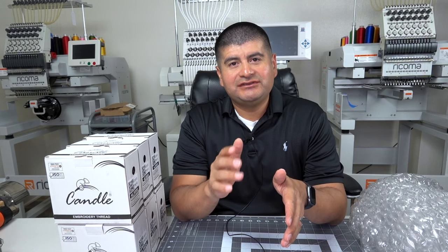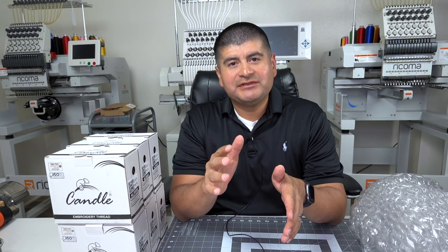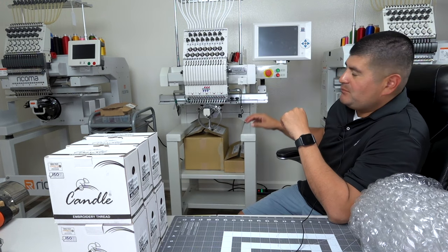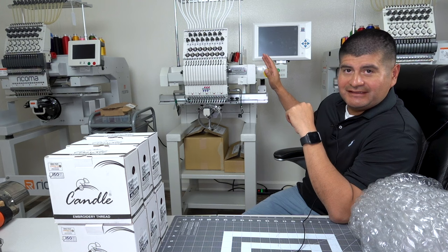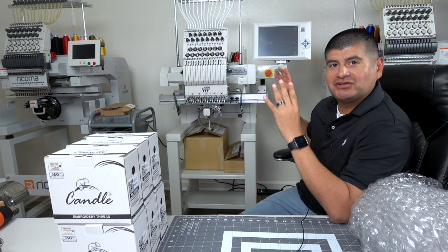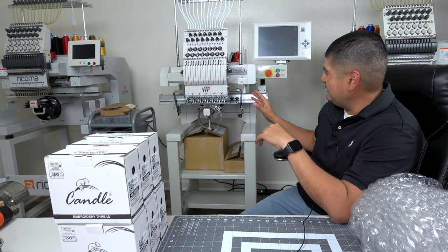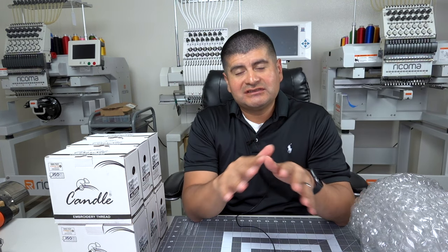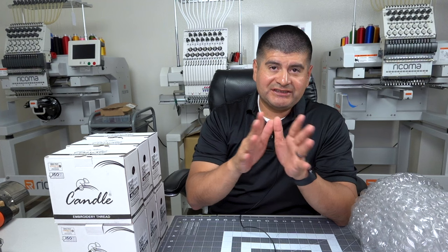In today's video I want to introduce our brand new embroidery machine, the Tajima TMBR2. Here it is straight out of the crate — we just brought it in and we are about to set it up and hook it up with all sorts of accessories right now, so just a little preview.